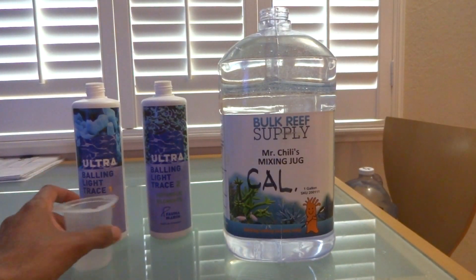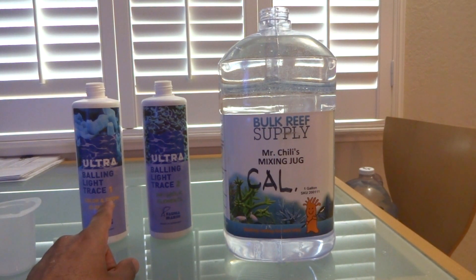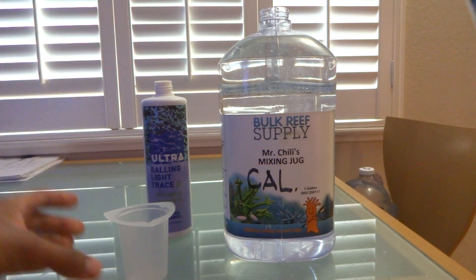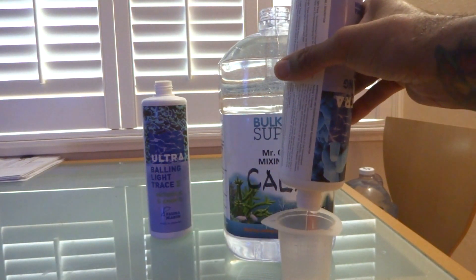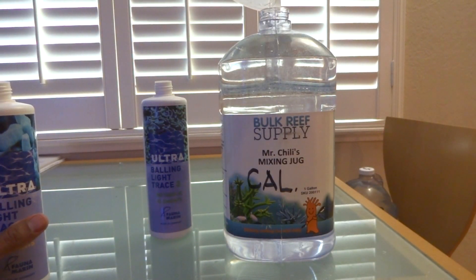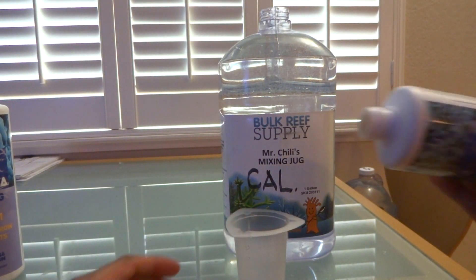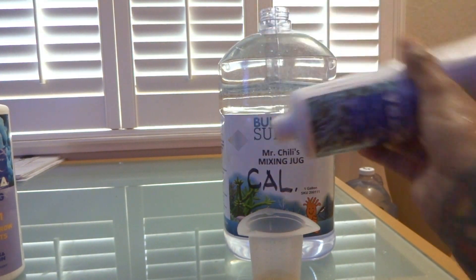We're going to use Trace 1 and Trace 2. We're going to take 15 milliliters of Trace 1 and pour it into the 1-gallon premix of calcium. Same thing with Trace 2 — 15 milliliters. So let's go ahead and measure out our liquid. That's 15 of number 1, and 15 of number 2.